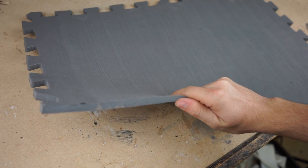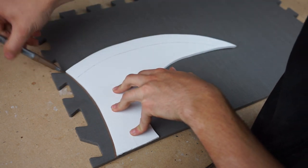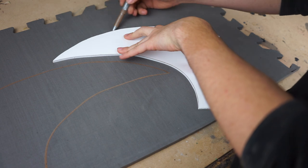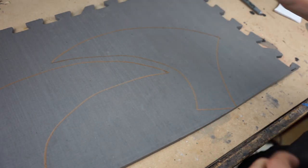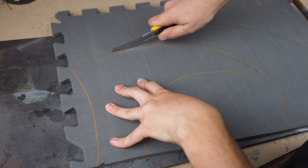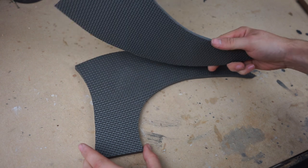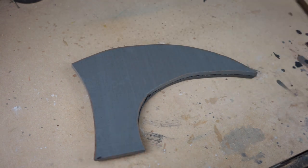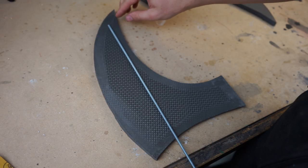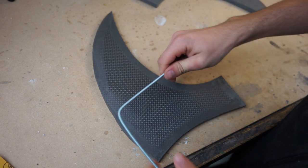I'll be building the main axe head out of this EVA foam floor mat. I sand off the texture on the inside edges just so that the edges stick together nicely and there are no gaps. This is that support rod I was talking about earlier — it's a piece of thin threaded aluminum rod, and right here I'm just figuring out where I need to bend it in order to fit it inside the axe head.